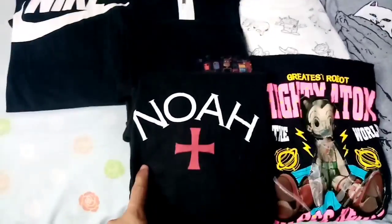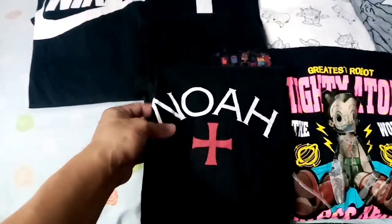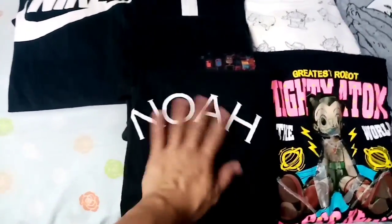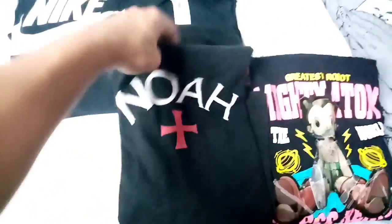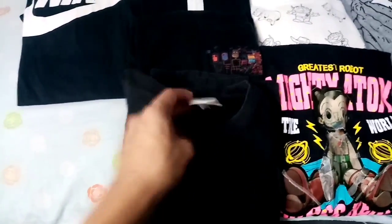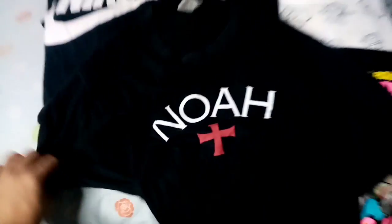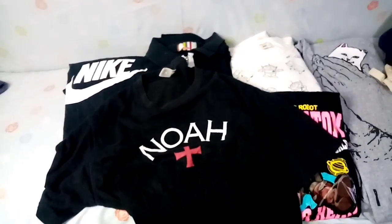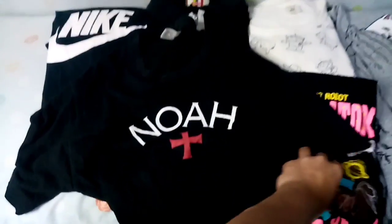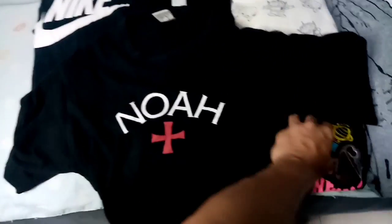Next meron tayong Noah. Eto hindi ako familiar sa brand na to, hindi ko pa sya na-search. Pero marami akong nakikita nagpo-post about sa brand na to. Hindi ko pa sure kung magkano value na eto. Plain black lang to na t-shirt, meron lang syang konting hairline crack prints. Pero yung kulay nya is 8 out of 10, condition is 8 out of 10 din, no issue naman maliban lang dun sa hairline crack prints.